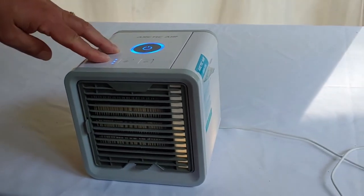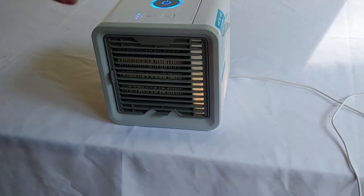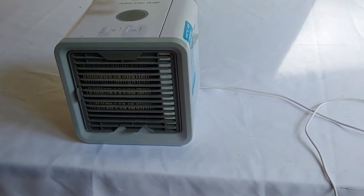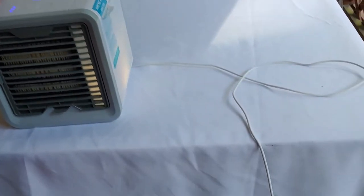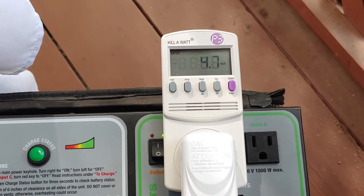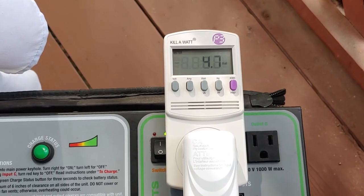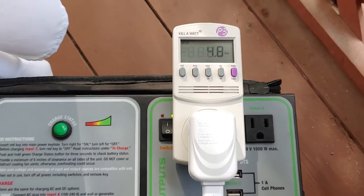You can also change the colors on this, and use it like a nightlight if you wanted to. Let's go back and take a look at the kilowatt. We're going to say 4.8 watts - I always like to use the highest reading - 4.8 watts, which is practically nothing. And it's still coming out pretty cool over here. I like that.